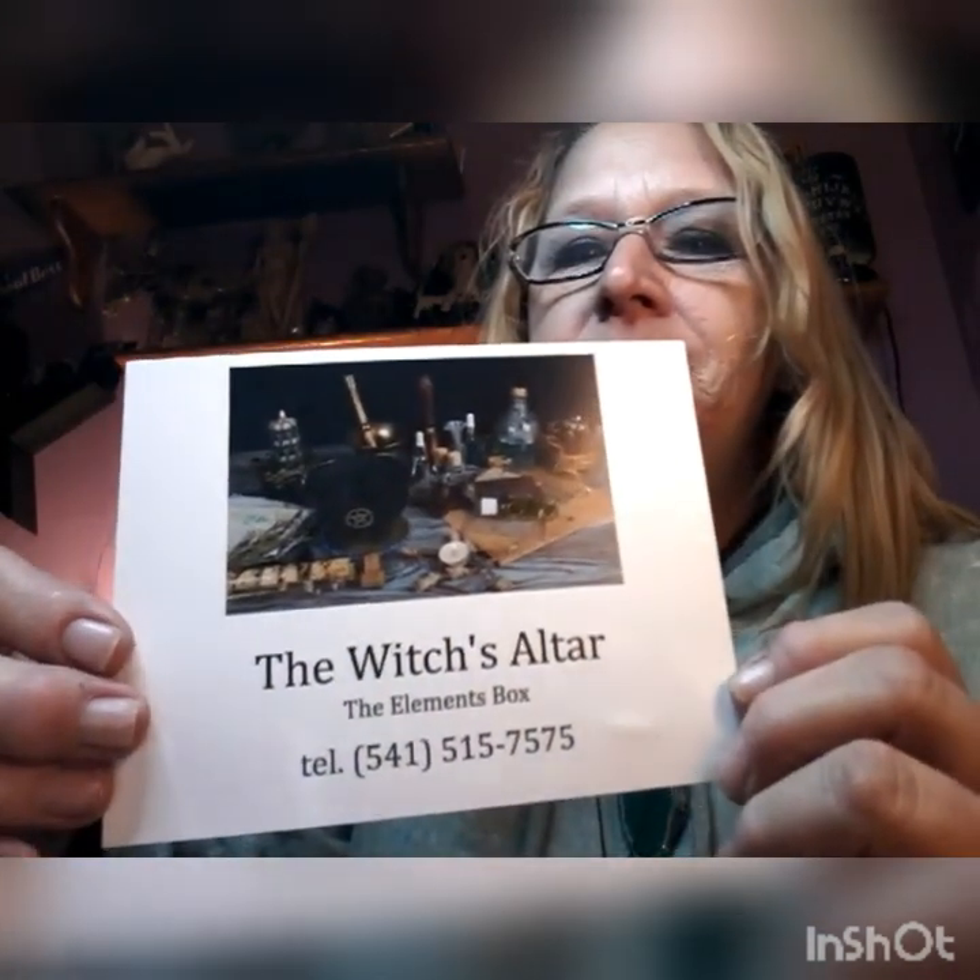Hi guys, welcome! I'm Enchanted Moon and welcome to my unboxing. This is the second time I've gotten this box — it's purple. I've gotten this box once before. This is a new box; I believe it's called the Witch's Altar. And on the back it says 'The Witch's Altar' — this is May's box, also called the Elements Box.